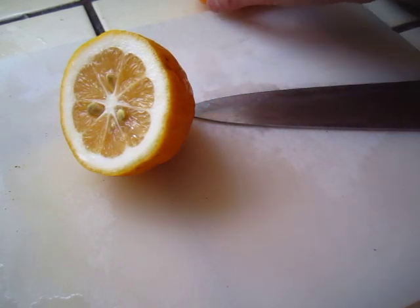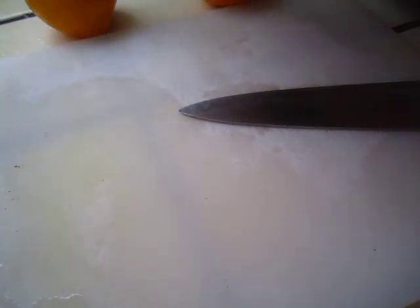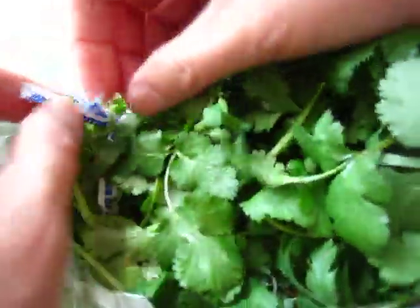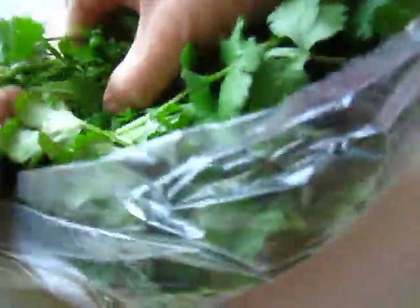Now we are going to make the sauce for our steamed shrimp. We have some cilantro sauce. Take out some cilantro, cilantro going around, and clean up.